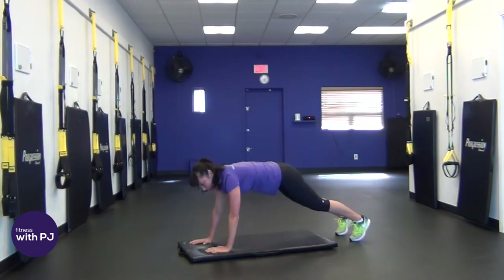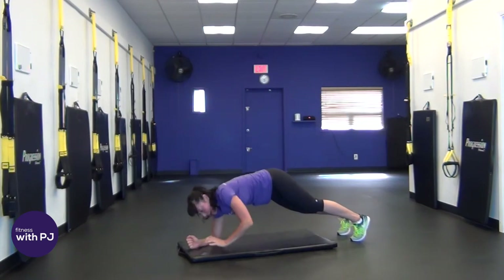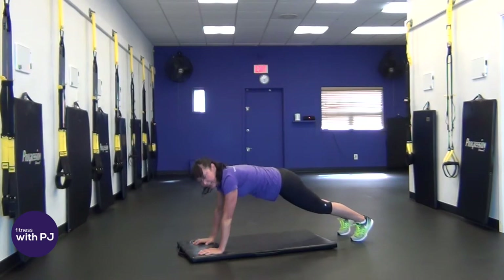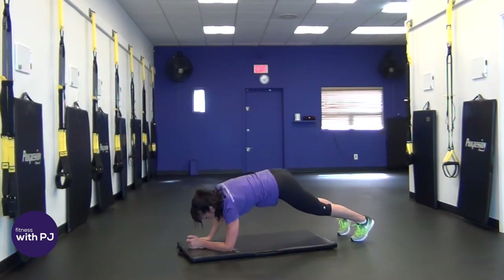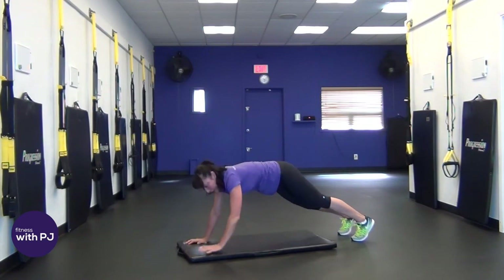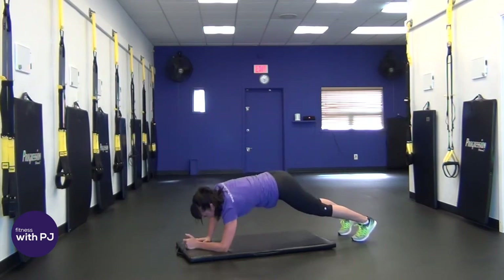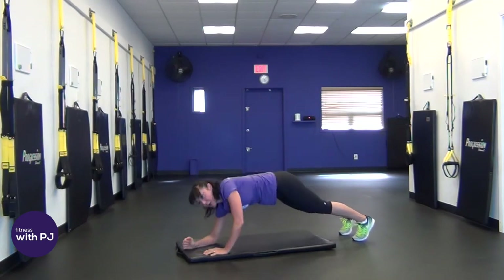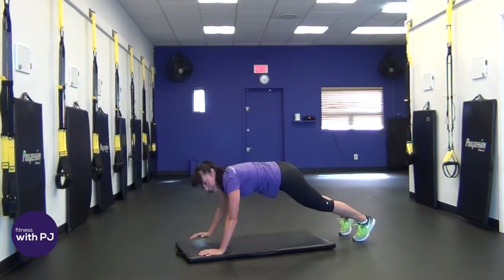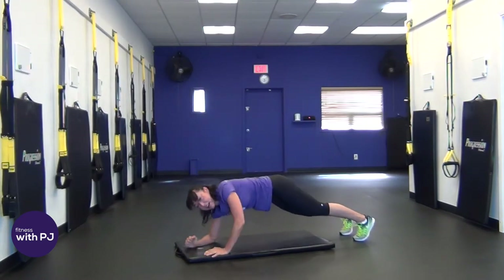Stay in this high plank. Now come down onto your left and right forearm and lead back up to high plank — plank ups. Lead with the other arm alternating. With this abdominal exercise we also get some triceps training. If you need to modify, knock down onto your knees and keep the hips down.